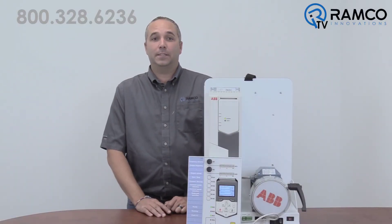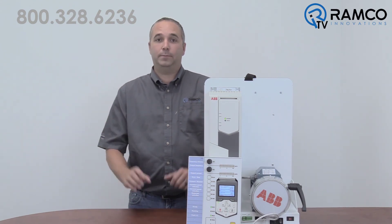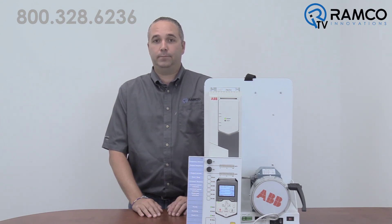I hope you've seen that this is yet another way the new line of drives from ABB are truly all compatible. If you have any questions on this or any other of our products, give us a call. We'd be happy to help. Thank you.